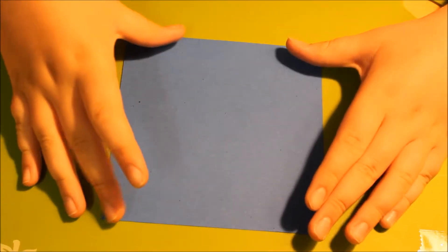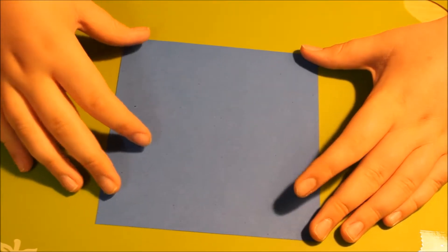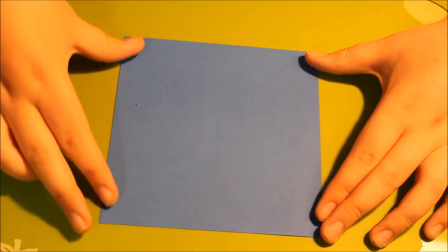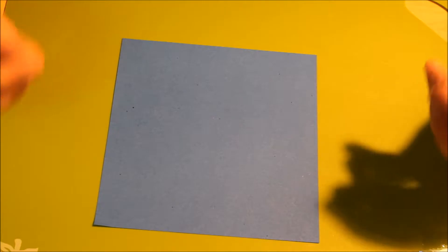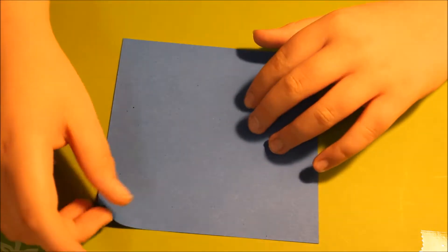Hi everybody, today I'm going to be showing you how to fold an origami lily. This is a really very interesting model. I've made a whole bunch of these and attached pipe cleaners to them, and you can turn them into origami bouquets, and it looks really good.